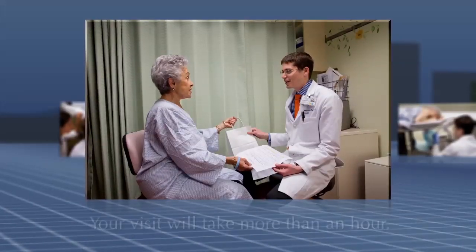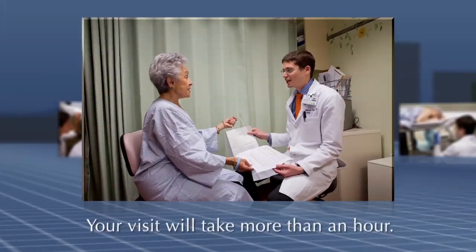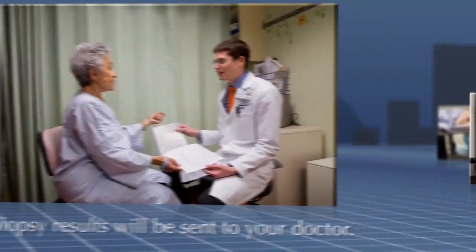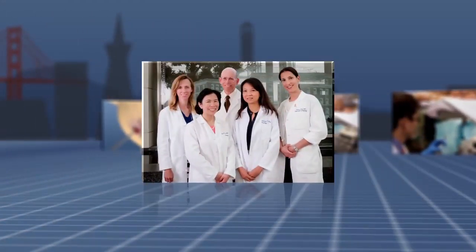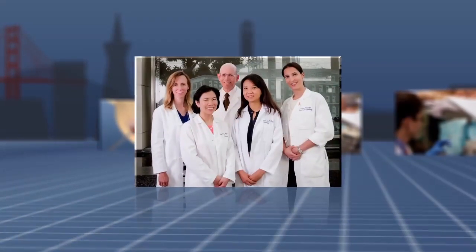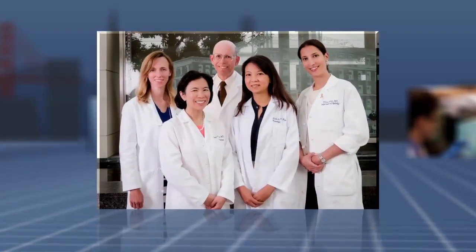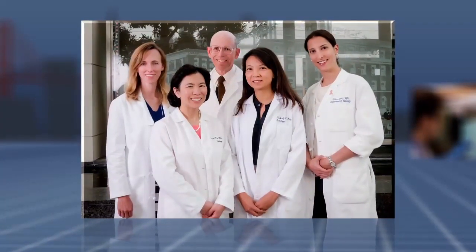Your full visit will likely take more than an hour, and your biopsy results will be sent to your doctor, who will contact you. The doctors at UCSF Women's Imaging are committed to doing everything possible to ensure that you are safe and comfortable and that you are an informed participant during your biopsy.